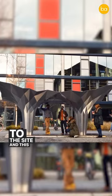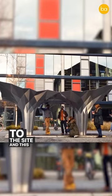What do you think about this design? Let me know in the comments below. You can find more information in the caption and follow Bless the Ark for more such videos.